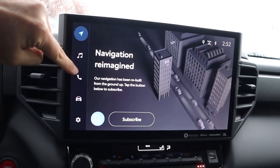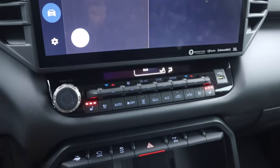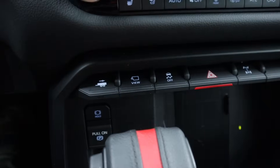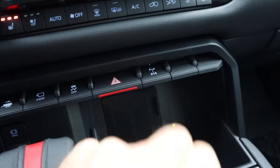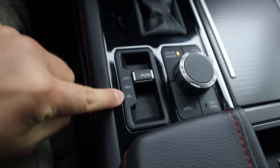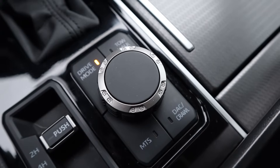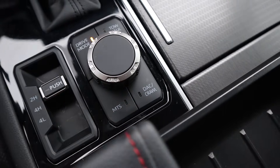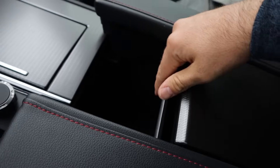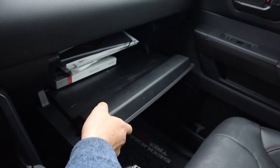The infotainment system is huge with a shortcut bar on the side and a physical volume button below. Climate controls include heated and ventilated seats and tri-zone climate. You've also got trailer backup assist, stability control, hazard lights, rear locking differential, parking brake, and auto hold. The shifter is for that 10-speed automatic, marked TRD. Driveline select gives you four-wheel high and four-wheel low. Drive mode select includes tow-haul mode, multi-terrain, and crawl control. There's nice cup holder storage, solid USB ports, good glove box storage, a camera rearview mirror, and a panoramic sunroof.